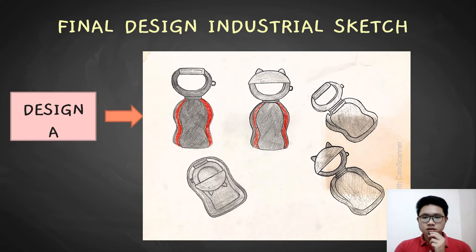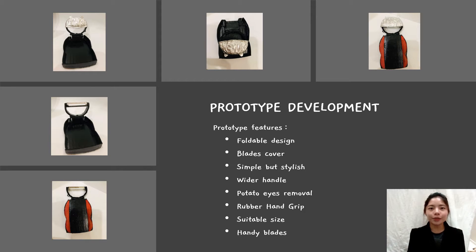And this is the design for design A. My name is Lizumi. I'm going to present prototype development for the vegetable and fruit pillar. The first feature of our prototype is portable design. The purpose of this design is to let users more easily keep and store it. The second prototype feature is the blade cover. The blade cover lets users avoid injury while pulling out the blades.